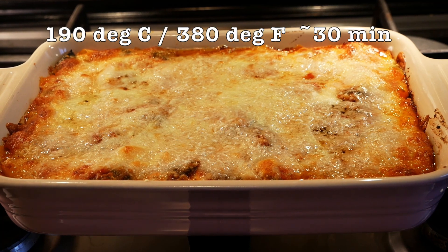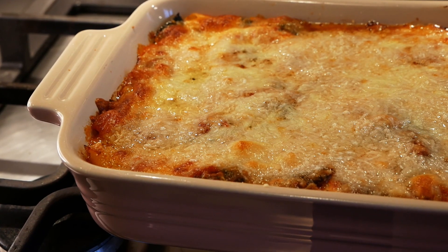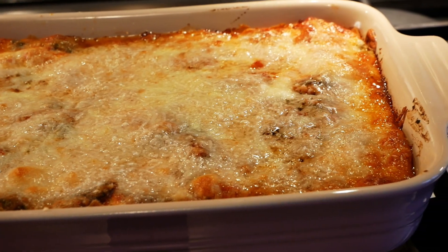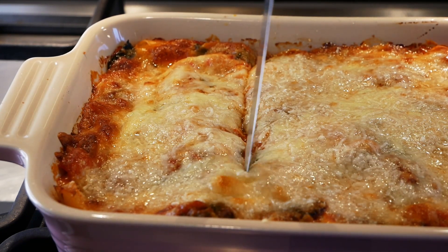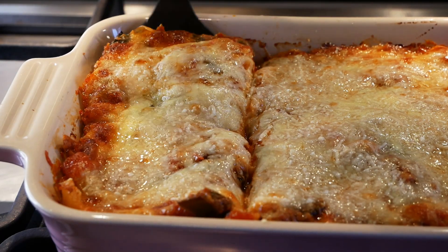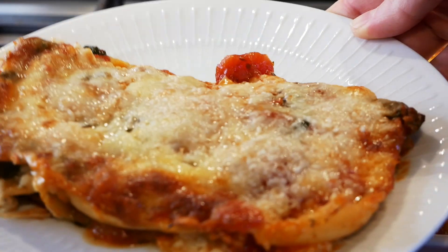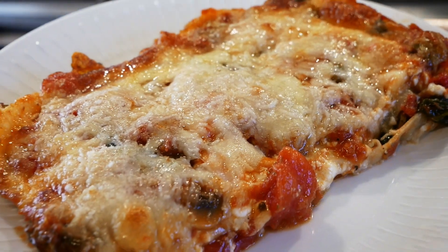We cook the lasagna in the oven at 190°C — that's 380°F — for around 30 minutes. The result is a piping hot, golden lasagna that you can count on being very delicious — it's comfort food in world class. Leave it to cool for around 15 minutes before serving up a nice slice.